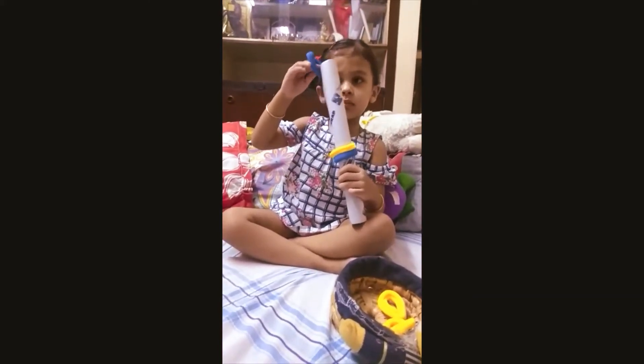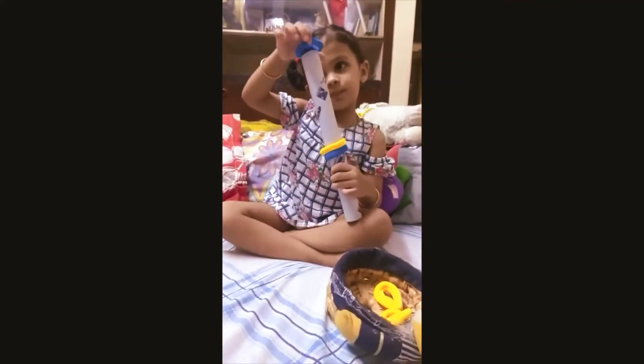Which color band is this? Blue! You can also tell the colors, and they can count the number of bands.